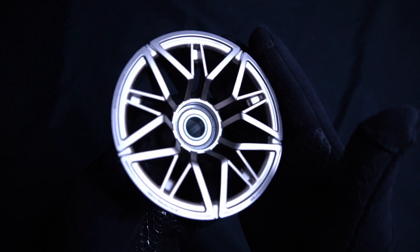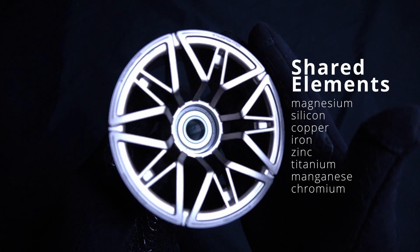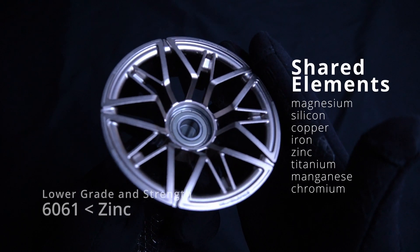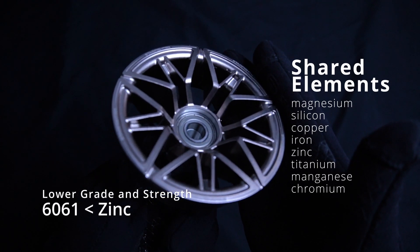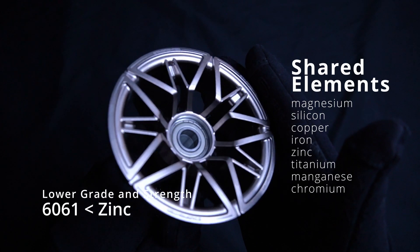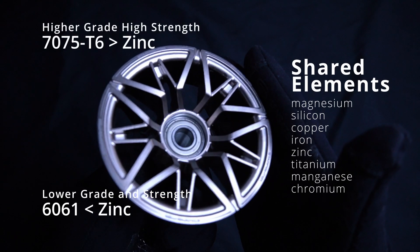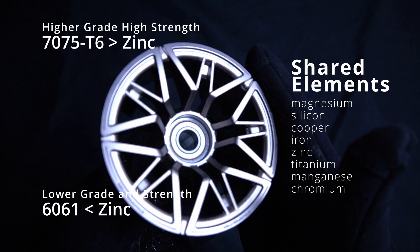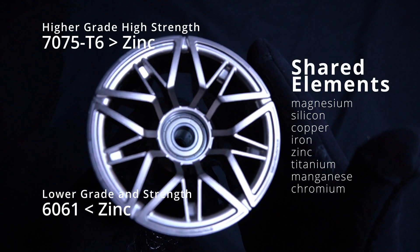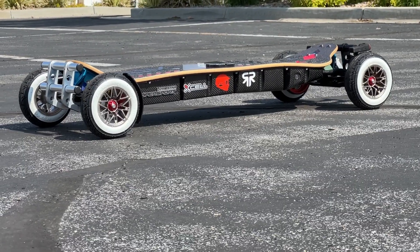While both aluminum types contain magnesium, silicon, copper, iron, zinc, titanium, manganese, and chromium, the 6061 aluminum contains much less zinc. This gives the 6061 better welding capabilities, but unfortunately it has much less strength and less stress resistance than the 7075 aluminum. The 7075 is notable for its high strength-to-weight ratio over the 6061, meaning they weigh roughly the same, but the 7075 aluminum is much stronger and more durable.